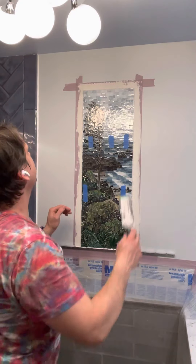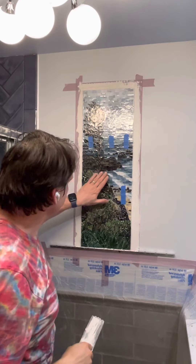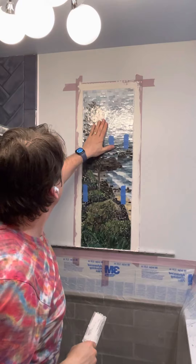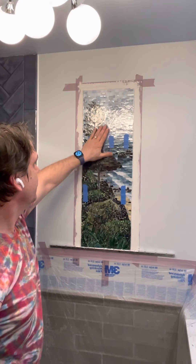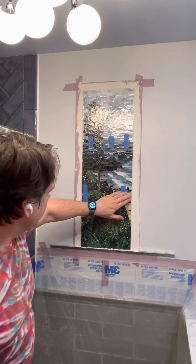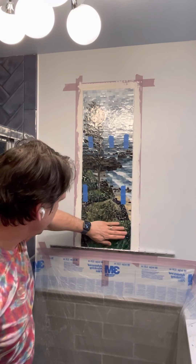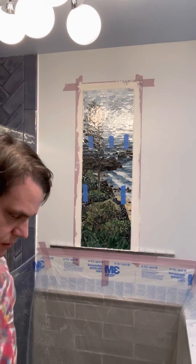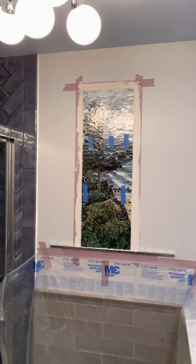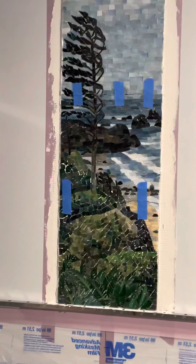I think that has it done. I'm going to put the mosaic on the wall and let it set for a bit before removing the facing so that I don't end up pulling any of these pieces off first. Maybe a few hours before I can do that, and then I'll clean it up some more. If I shut off this light, you can see it a little bit better.